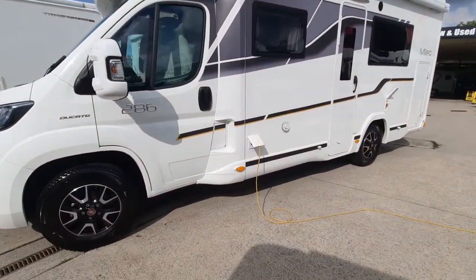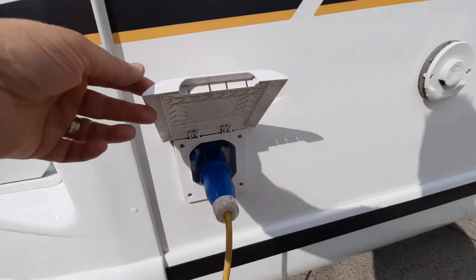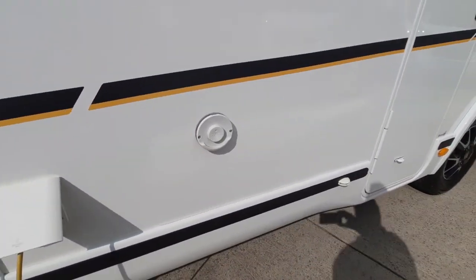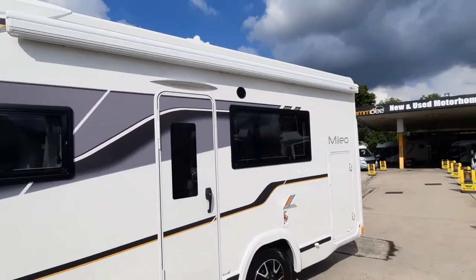From the outside you can see we've got the mains connection point — it just lifts up and your mains cable goes into there. In front of that we've got the boiler vent and your awning on the top.